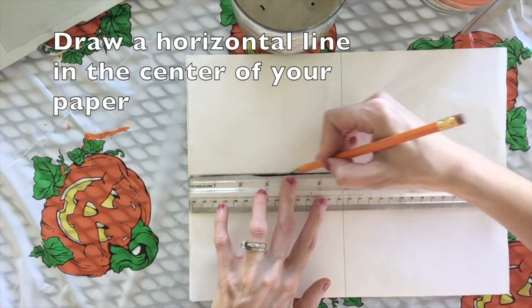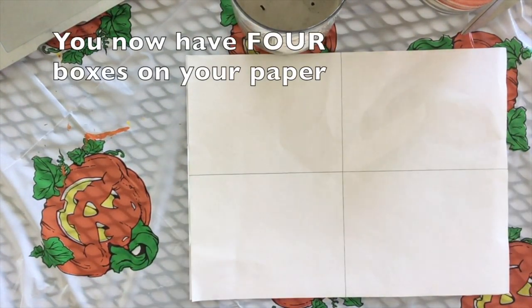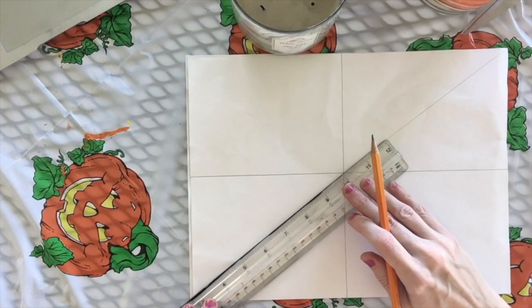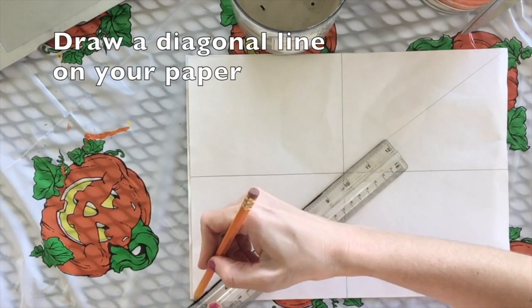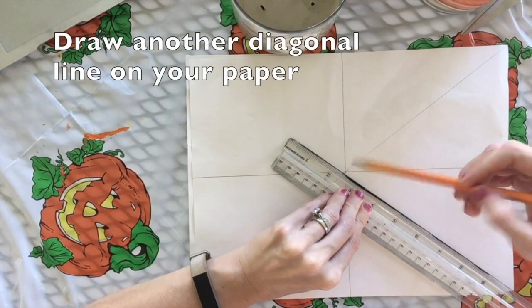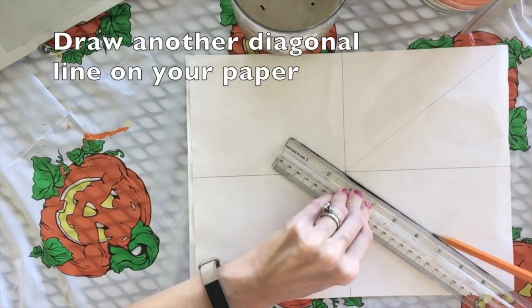Next you'll draw a horizontal line in the center of your paper. You now have four boxes on your paper. Draw a diagonal line on your paper, then draw another diagonal line on your paper.